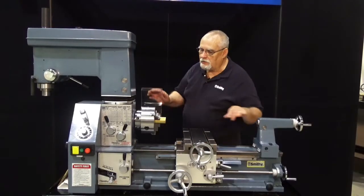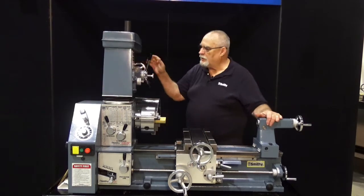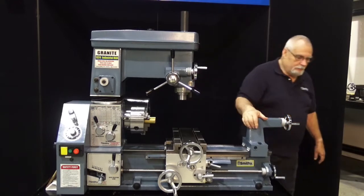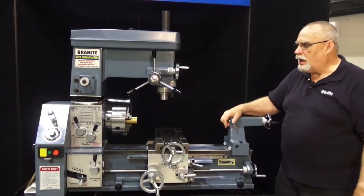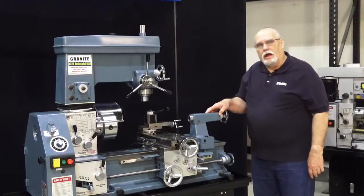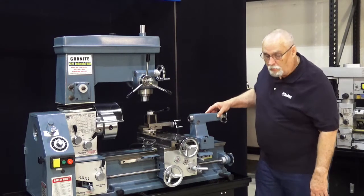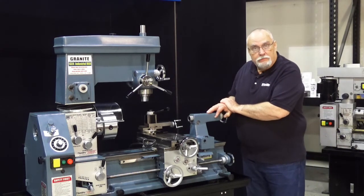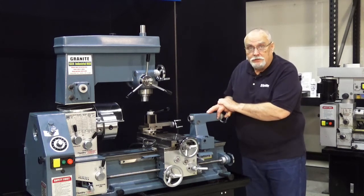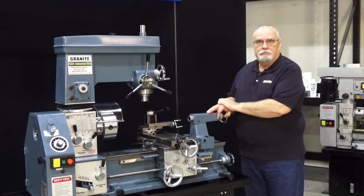Now you've learned how to get your lathe chuck on and off, and how to set it up for the most accurate possible working. Your machine should be a very accurate and precise piece of equipment for you now. Thanks for coming into the Smithy Shop and watching this video. I hope it's been educational and informative. Keep an eye out for our other videos coming out soon. This is Dave saying goodbye from the Smithy Shop — until next time.